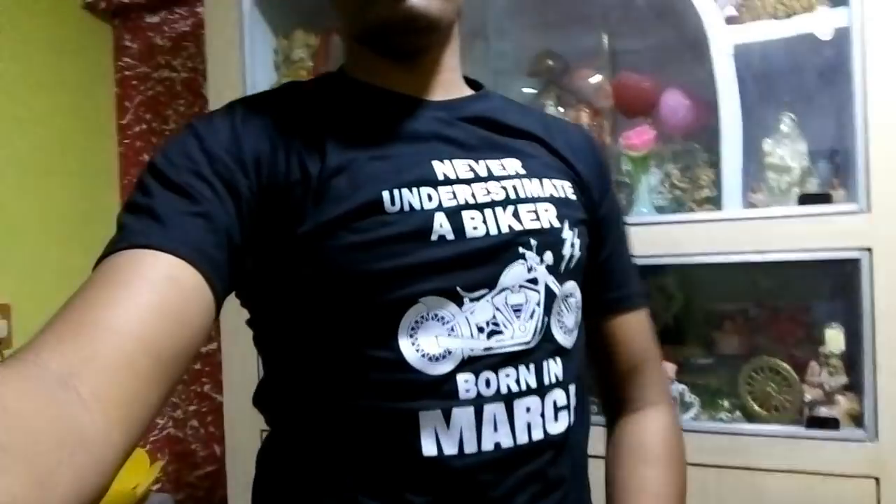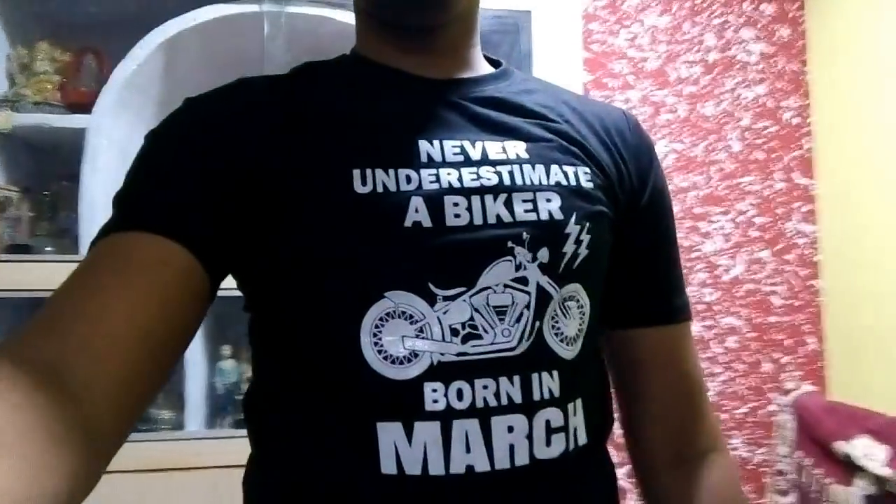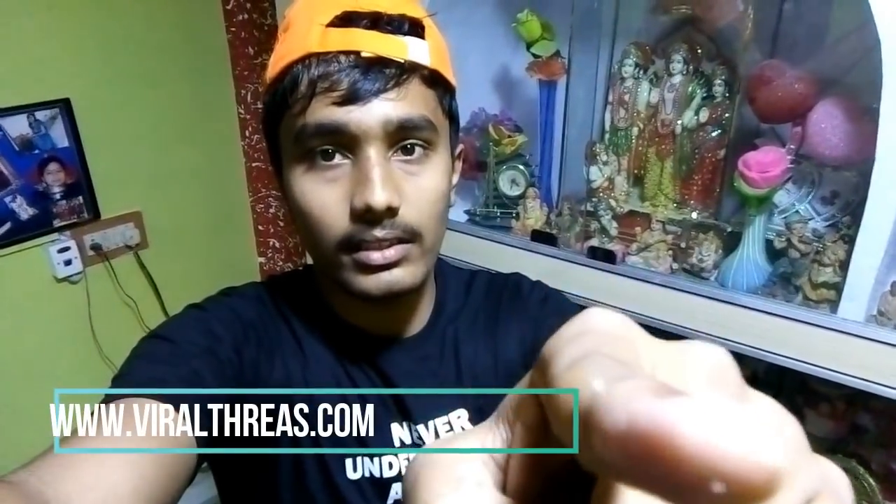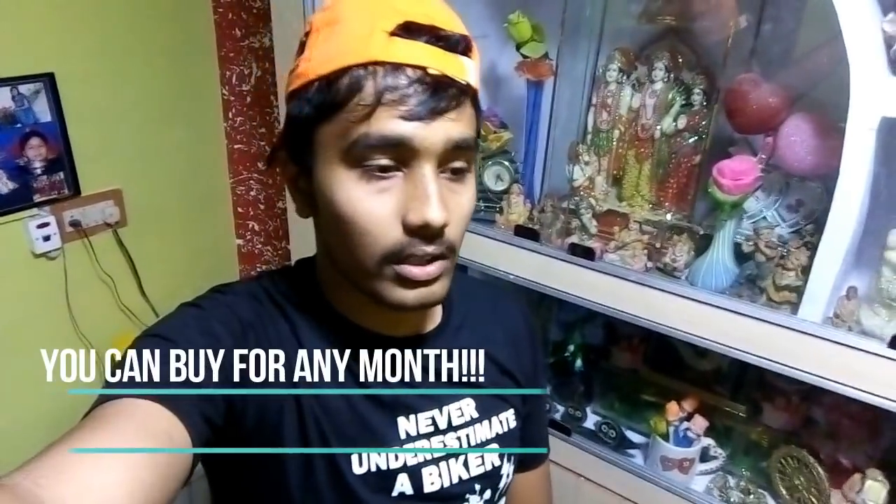So guys, this is the t-shirt. Comment down below how this looks. It says 'Never underestimate a biker born in March.' My date of birth is March 31st, so I bought this t-shirt. You can buy this t-shirt online from ViralThreads.com, as you can clearly see here. The size of this shirt is large.